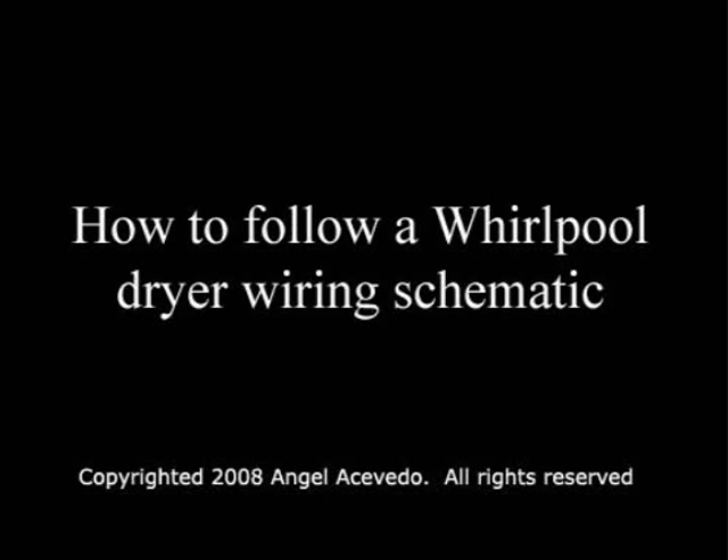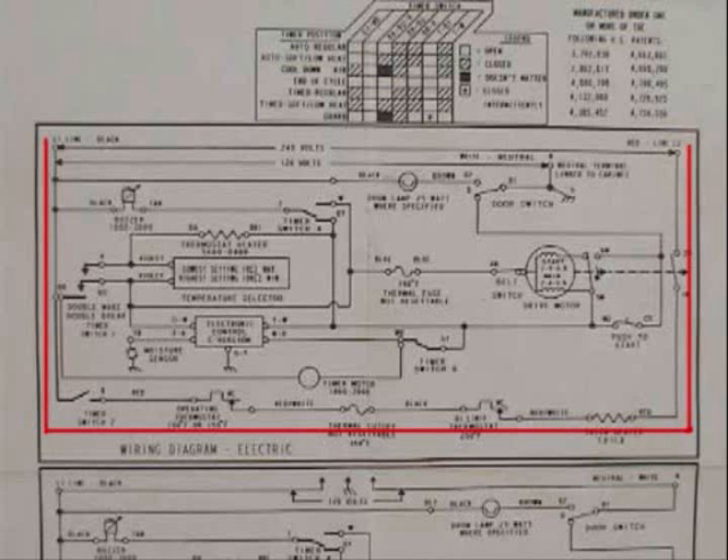How to follow a Whirlpool dryer wiring schematic. A wiring schematic is like a city map that is going to show you the direction that the electricity is going to flow through each one of the components on the circuit.